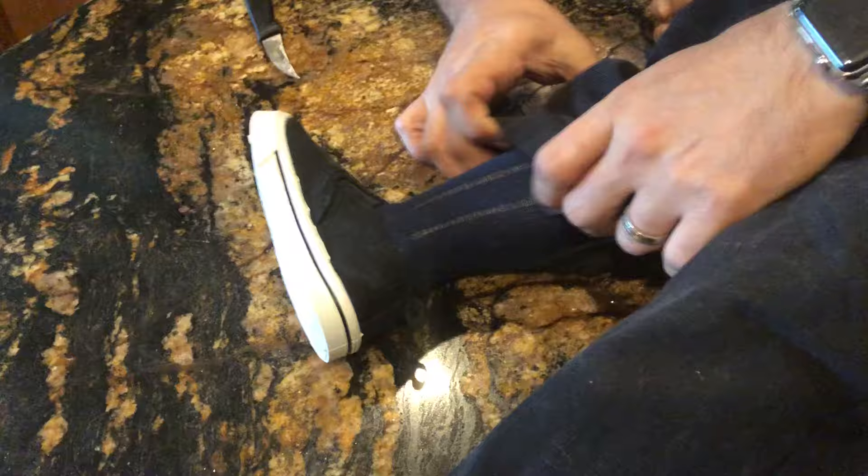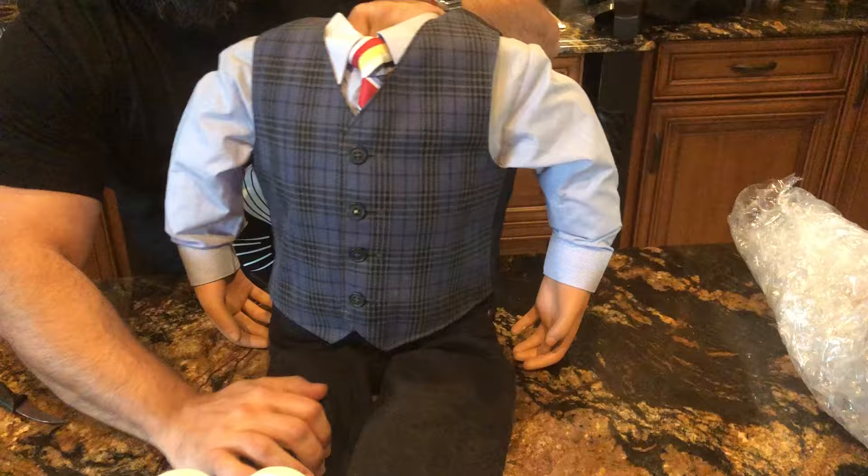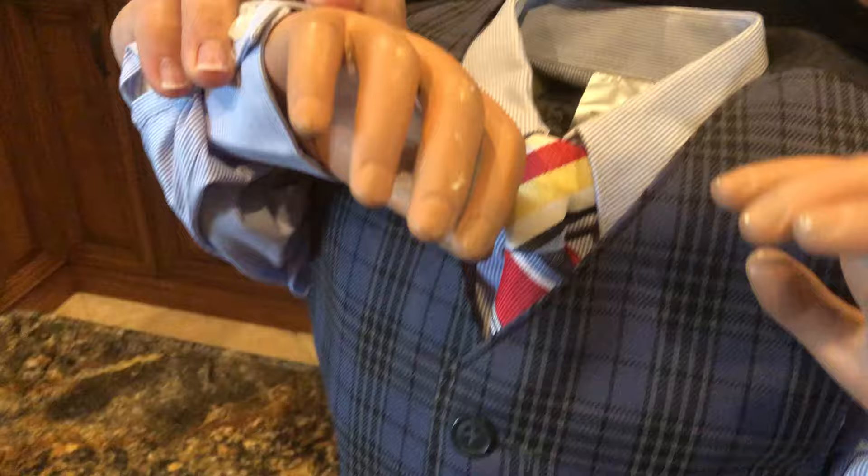A cool thing about Seamock figures is they all have a sculpted lower leg and foot, and what that does is it allows the legs to hang in a natural position and gives them a little bit of weight. It's all basswood so it's not heavy — it's actually a nice little feature. You can see the classic Seamock hands and a nice natty little outfit.